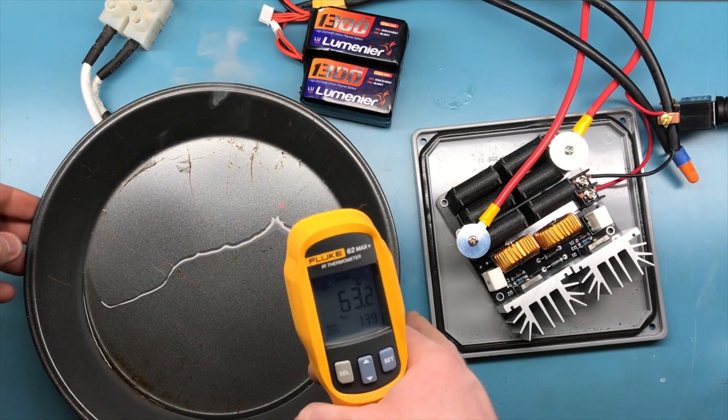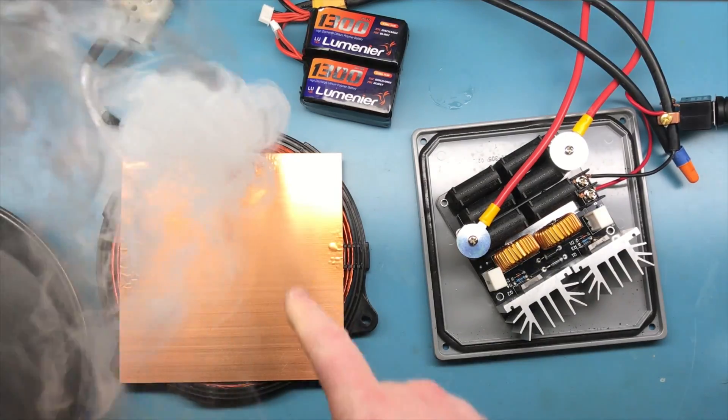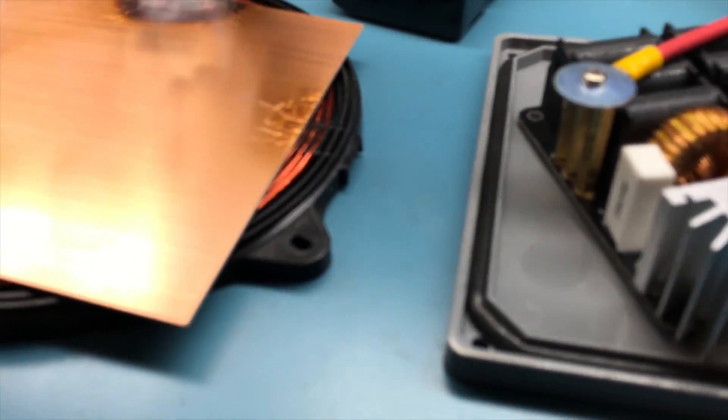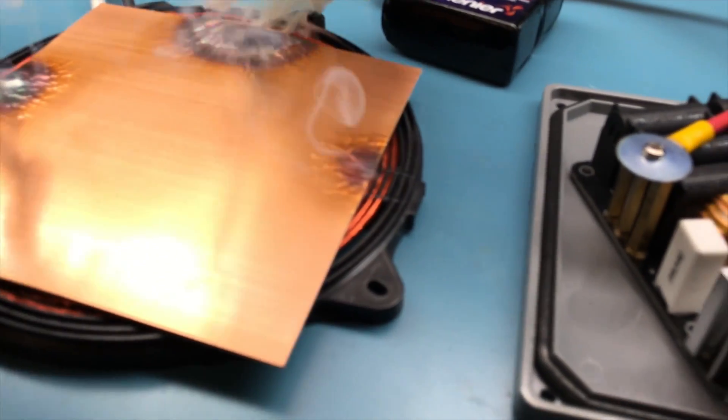I've had this happen before — it's actually melting the copper here, making the copper boil. This shows you that copper is indeed affected by induction heating.